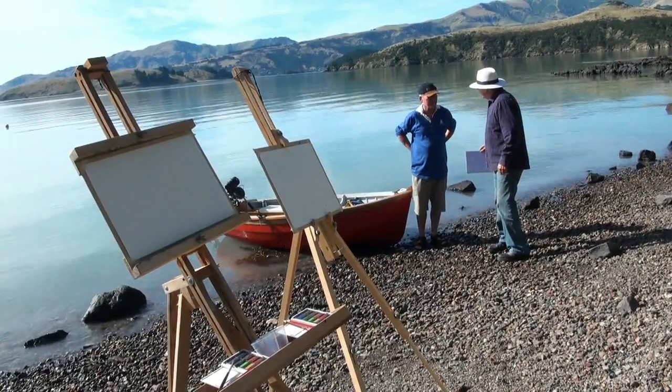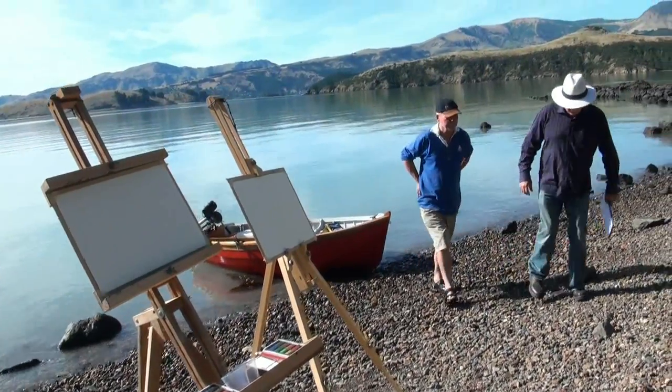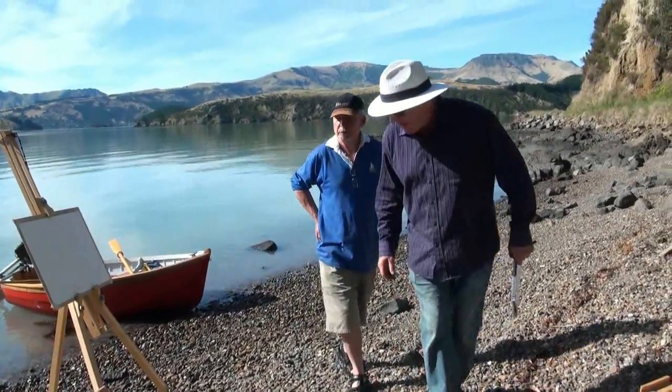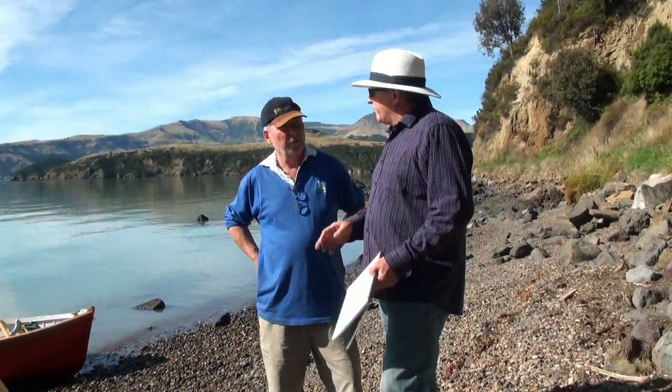I want to teach you how to paint today. What we need to do is change a few beliefs. Number one is that you can paint. And how I do that is I actually use a three-step program.